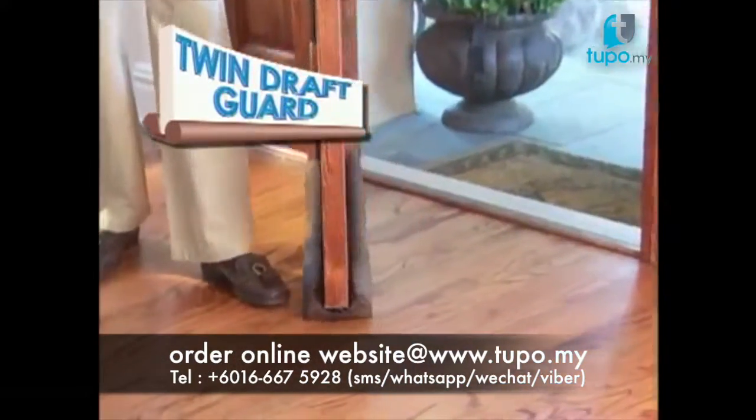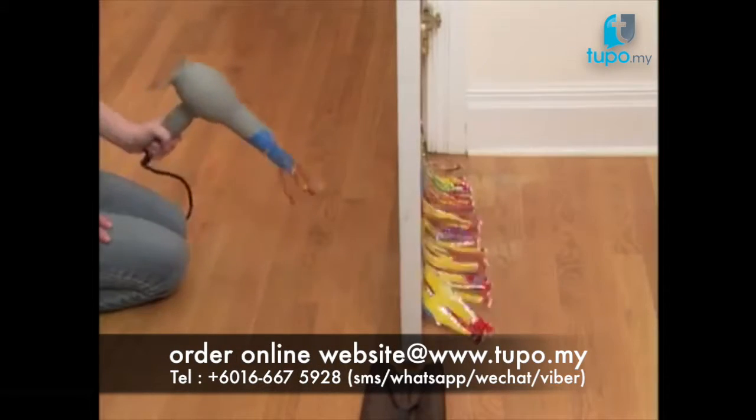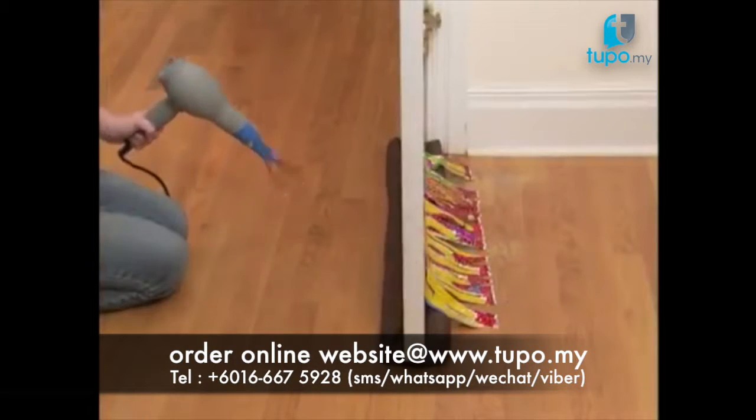It's twice as effective because it seals air from both sides of the door. We used a hair dryer to show you how air seeps under the door. Install the Twin Draft Guard to create an airtight seal. Nothing gets through.